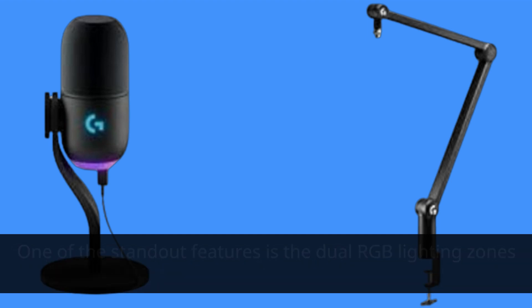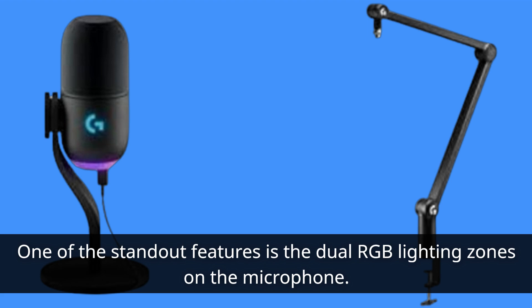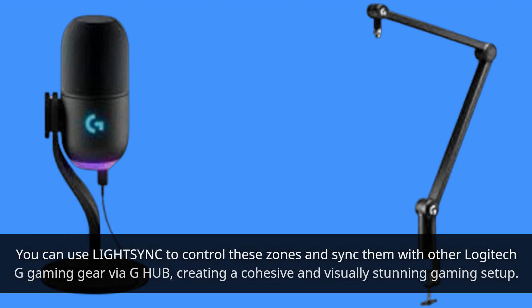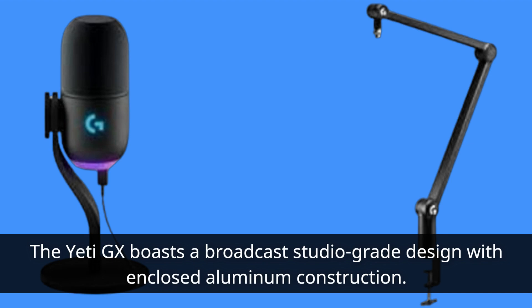One of the standout features is the dual RGB lighting zones on the microphone. You can use LIGHTSYNC to control these zones and sync them with other Logitech G gaming gear via G-Hub, creating a cohesive and visually stunning gaming setup.